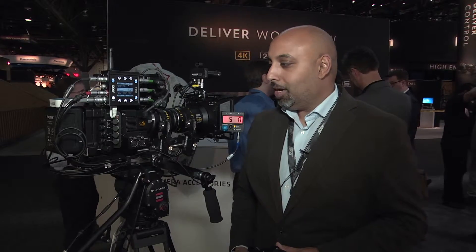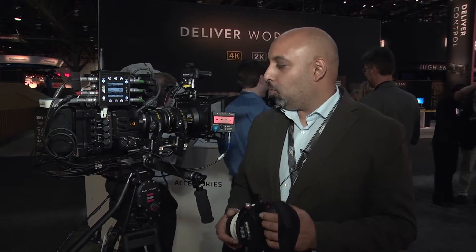This is Snehal speaking from the ARRI booth at NAB. I'm here with DVINFO and Omega Broadcast, and I just want to tell you a little bit about our wireless system.